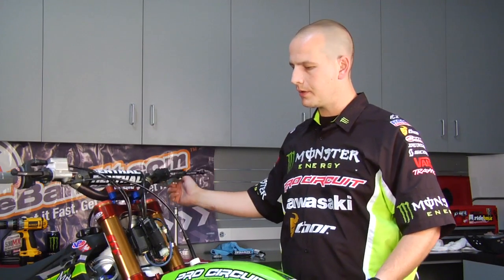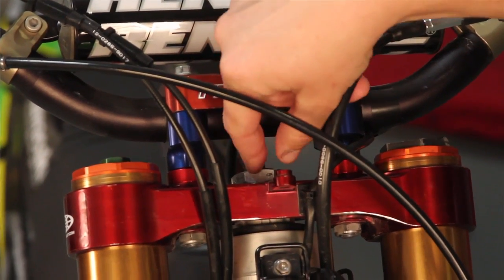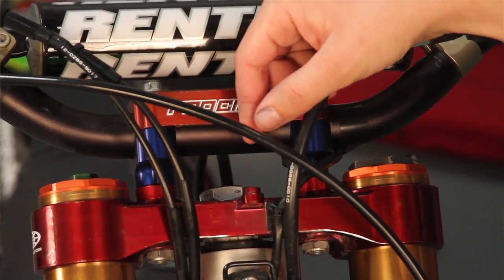Another important place to safety wire the bike is your steering stem nut. A lot of riders don't like to have a lot of tension on the triple clamps, so in order to achieve that you've got to run a loose steering nut. Obviously you don't want it to fall off, so you need to safety wire it. I'll go ahead and show you how to do that now.